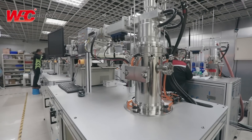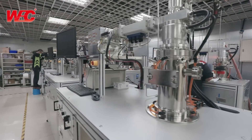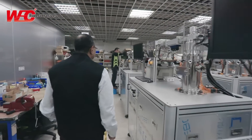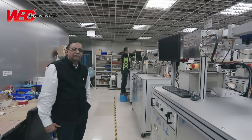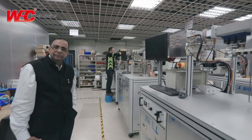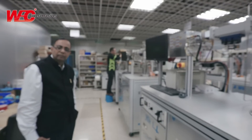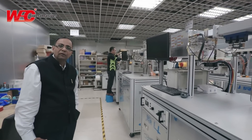As we are looking at the chamber and microwave electronics, everything is being assembled and checked for its performance at this floor. Each and every piece of equipment is checked thoroughly before it goes for the actual inspection of the growing process.